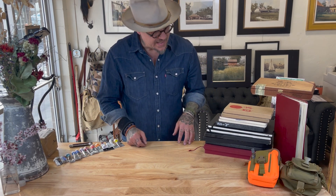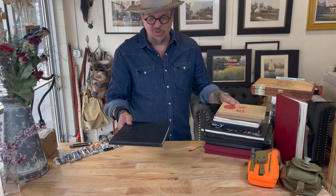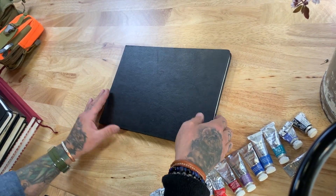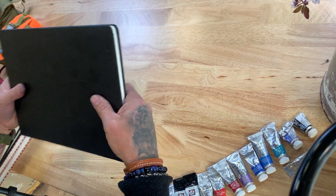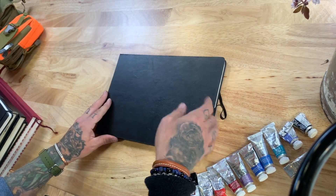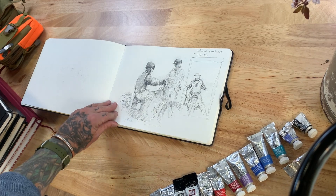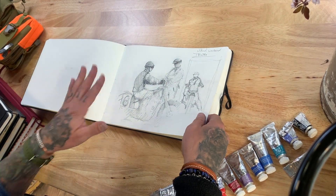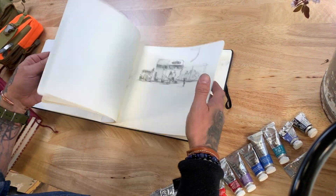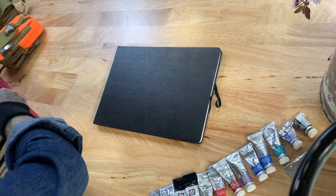The first one I'm going to look at is the Moleskine watercolor sketchbook. It's pretty thin and light — this is about 8.5 by 11 or so, but it's really easy to carry in my bag. The paper is great. I don't like it as much for pencil sketching only because there's a tooth to the paper and it can get a little smeary, but the weight is great for doing watercolor studies.